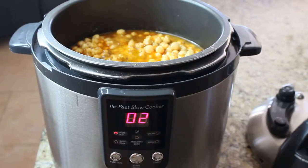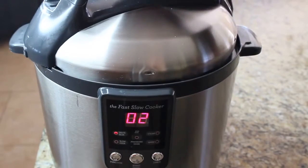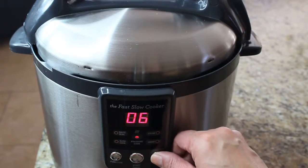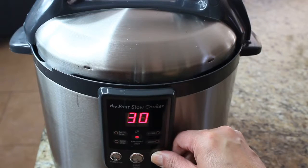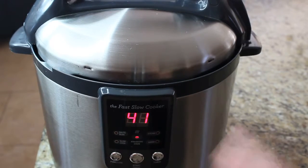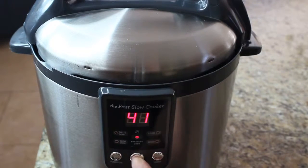We need to bring this to a boil, then put the lid on. We're going to select the pressure cooker function and set it to 40 minutes of cooking time. And start.